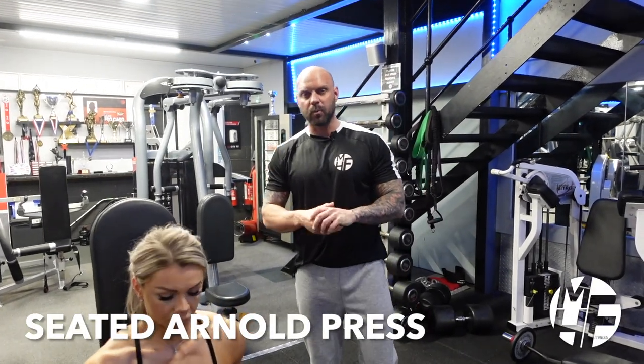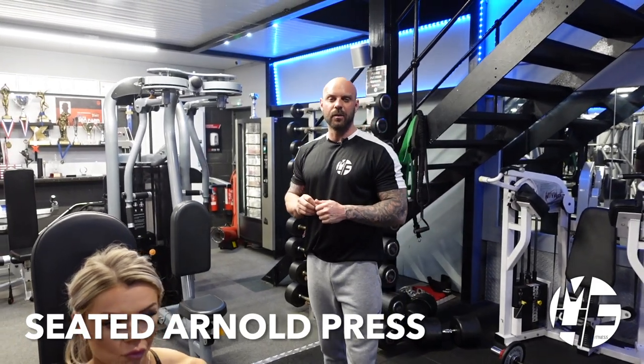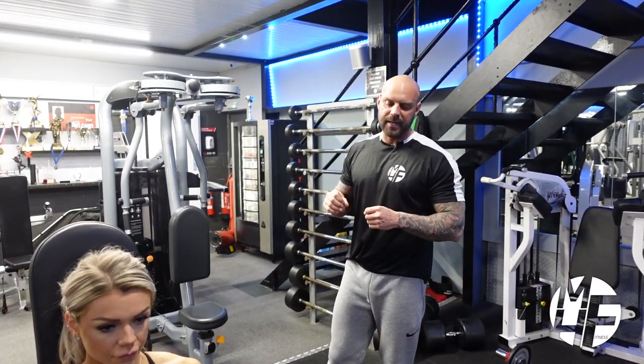Next up is one of my favorite exercises for shoulders — it's called the Arnold Press. It was a massive hit back in the 70s and 80s, and it's an exercise that built some great physiques. I love to include it when I prescribe a shoulder workout. So Ashley's going to take her dumbbells.